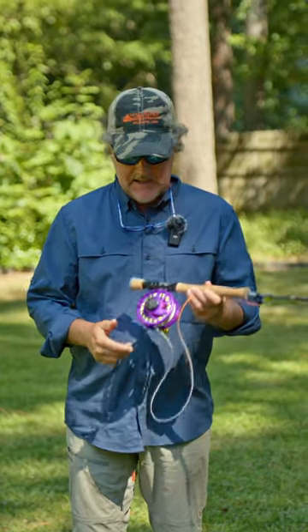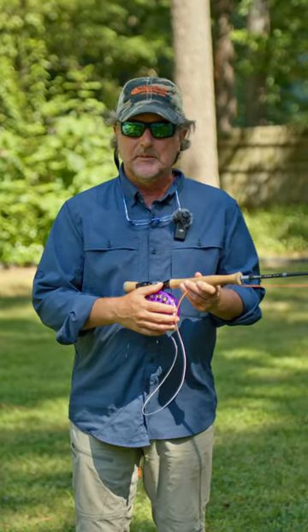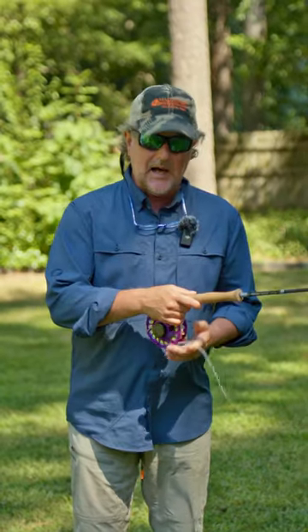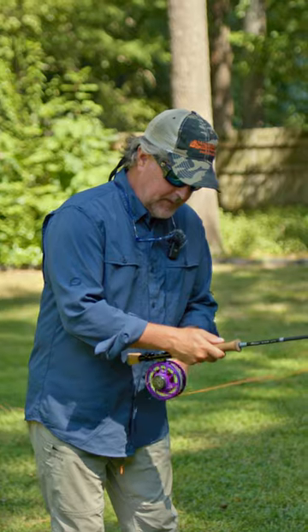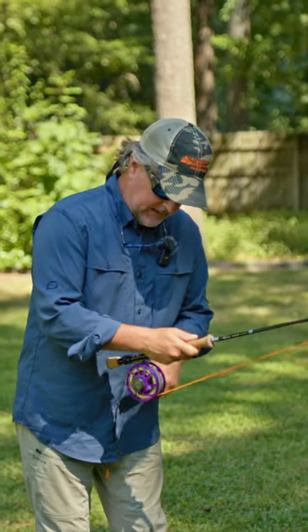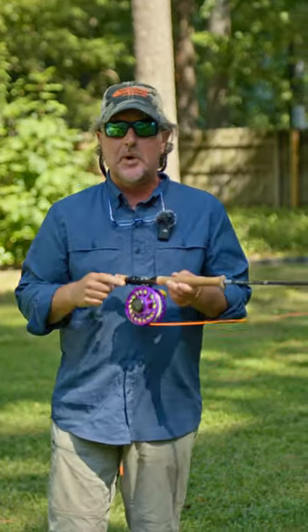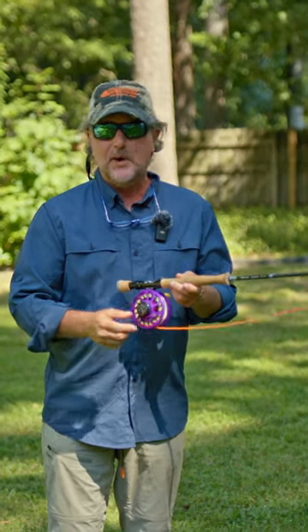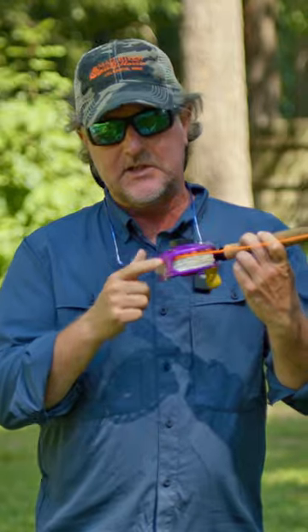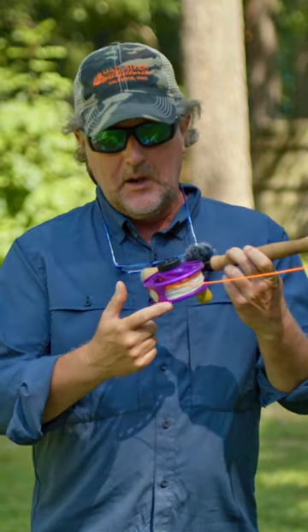I'm coming at you with a quick tip today about reeling, believe it or not. We get a lot of questions from folks who say that when they're retrieving and just bringing the line in like this, the line piles up on one side of the spool, and at some point it piles up so much that it starts rubbing the frame of the reel.